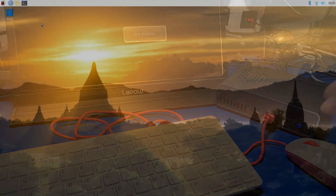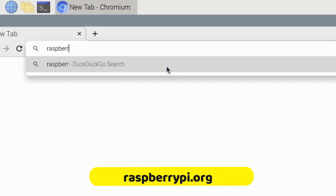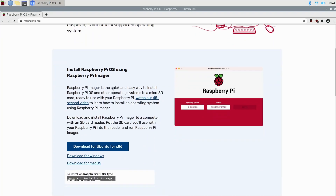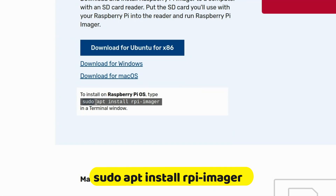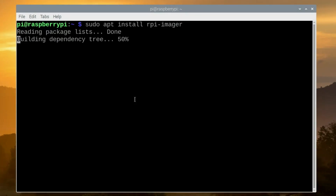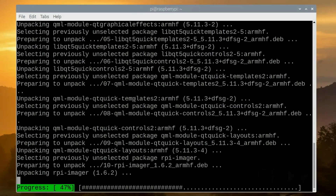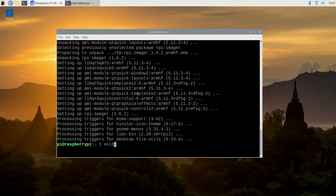We'll power it on and boot everything back up. Launch the Chromium web browser and navigate to raspberrypi.org, then select the Software link. Scroll down until you see the command for installing the Raspberry Pi OS imager, select it, and copy it to the clipboard. Click the terminal icon at the top, paste in the command we just copied, and press Enter. Then press Y and Pi OS imager will be installed. Once done, type exit and press Enter or close the terminal window.